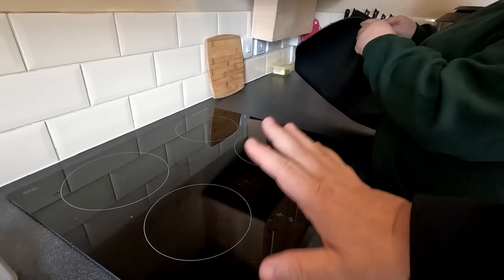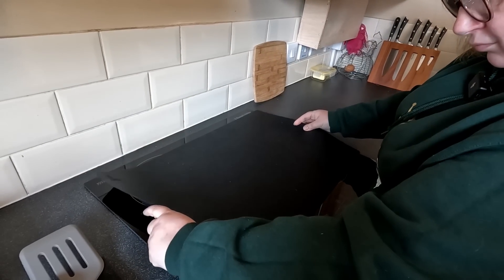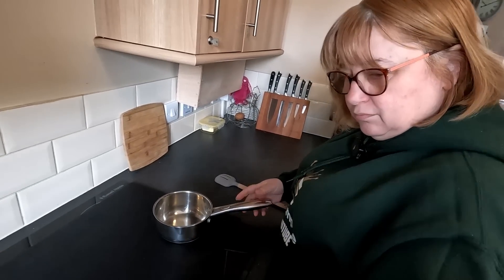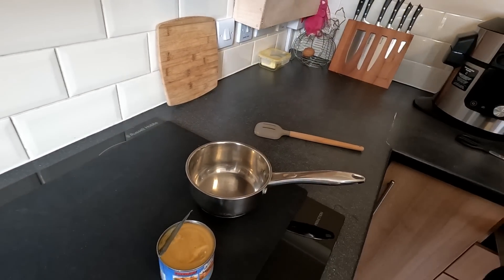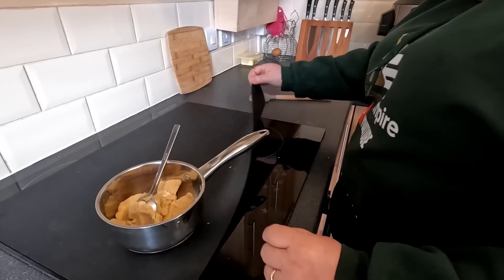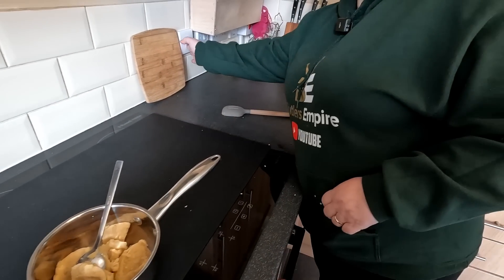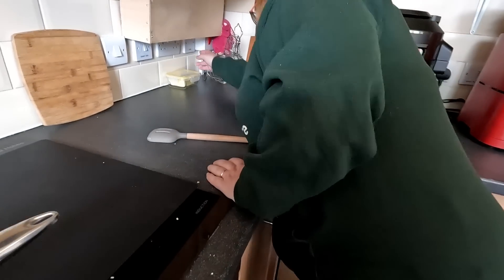Right, Stacey has got an induction hob - it's one that's built into the counter. She's also got a silicone sheet which you can put over the top to protect the hob from getting damaged. We're going to warm the peas pudding up in a saucepan. It's quite thick so we'll hook that out of the tin. We haven't used this one before folks, it's a new one on us. How do we turn it on? We can't turn it on folks, we've just got Stacey out.